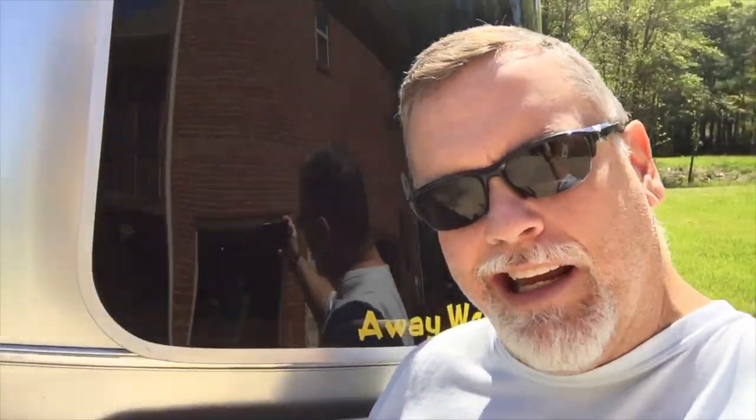Hey, what's going on everybody, it's Kelly with The Way We Go 2.0 and Airstream Globetrotter fans old and new. Today is maintenance day.